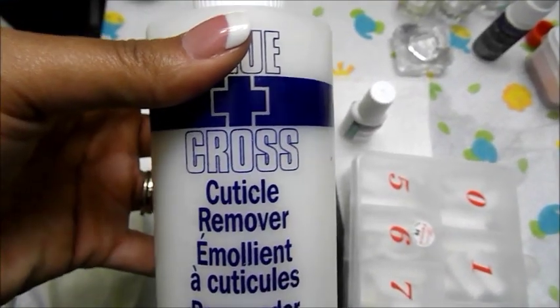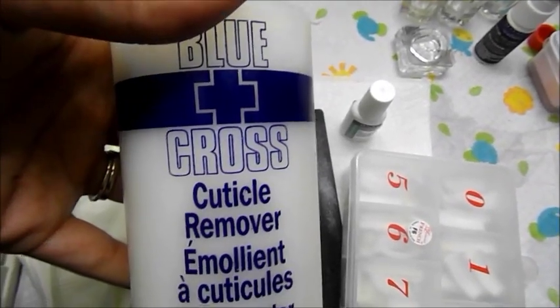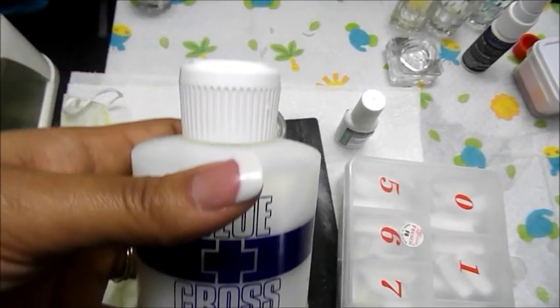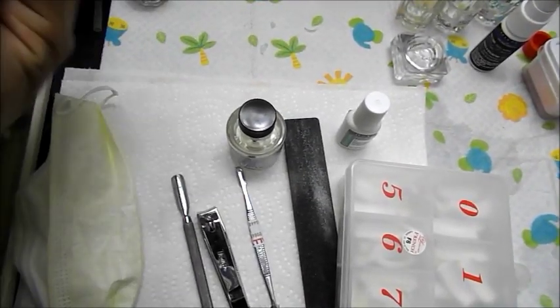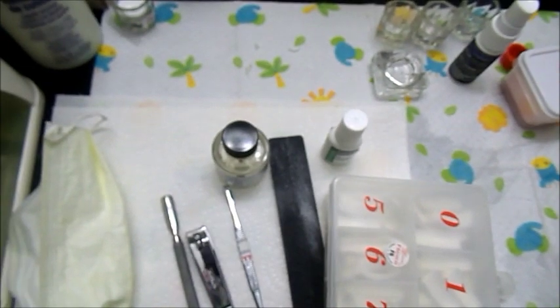The next thing will be to have some kind of cuticle remover and a tool. The main thing I use is just this big bottle of cuticle remover that I purchased from Sally's. I don't see a price on here, but some of my prices will be a little bit different from yours because I have a professional Sally's card.